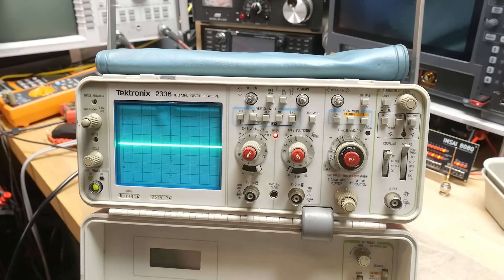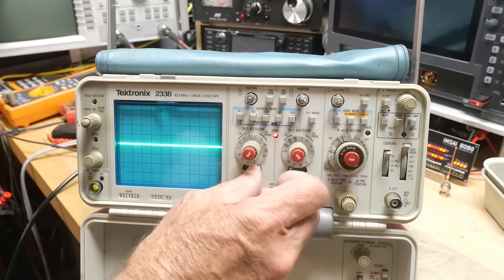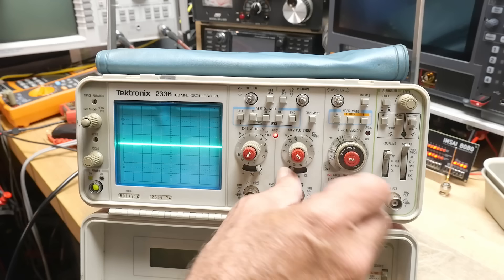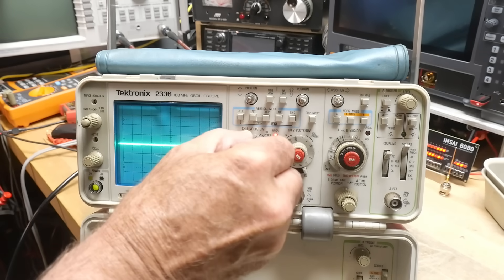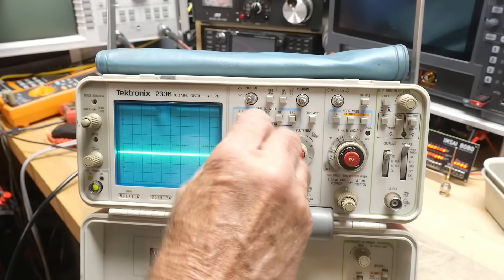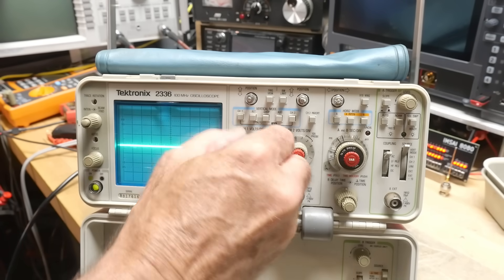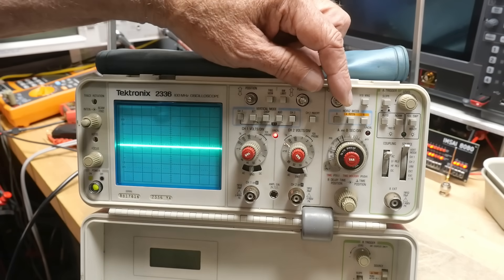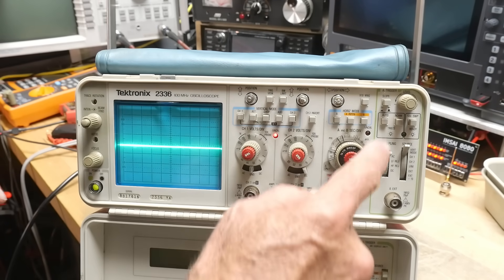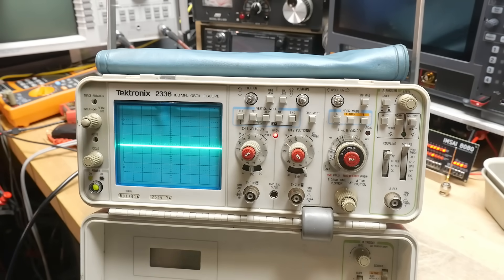You'd have thought you'd need to rip it apart and start repairing it, but no — you just need to get all the buttons into their happy place. We'll leave these on DC. It needs a bit of calibration; the trace should stay steady when you change the voltage division, but that's a calibration thing. Three knobs are missing, so we'll need to replace those. Let's see if we can turn on a waveform and get something to look nice.